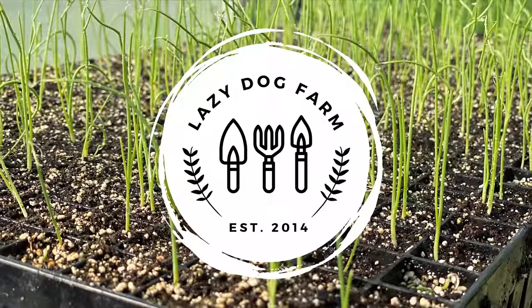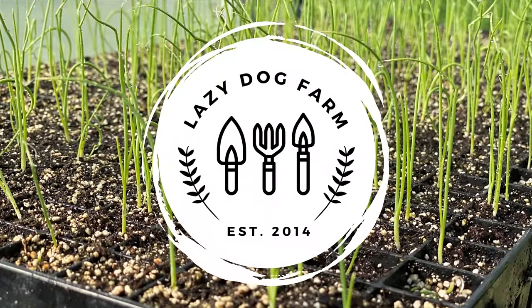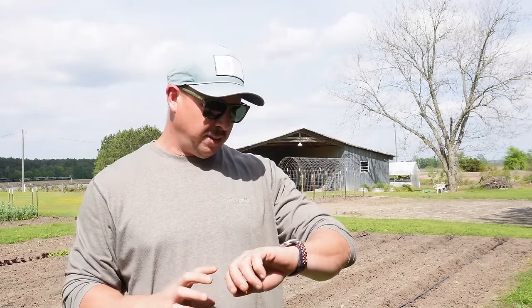Even if there were more disadvantages to it, I would still do it for the sole reason that it's so good. What's up lazy dog fam? Hope all y'all are having a fantastic day. It is Monday April 1st here in South Georgia and we're finally gonna get our sweet corn planted today. We're gonna talk about this double row technique that we used last year that we're gonna use again this year, talk about the variety of corn we're gonna be planting, and then we'll show you how we do it.